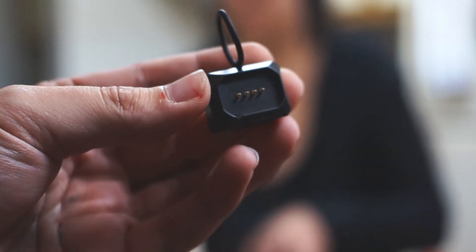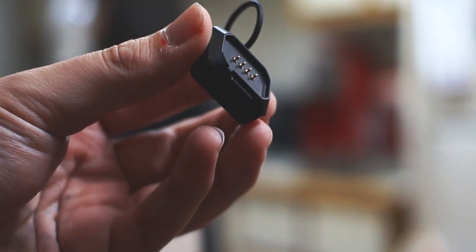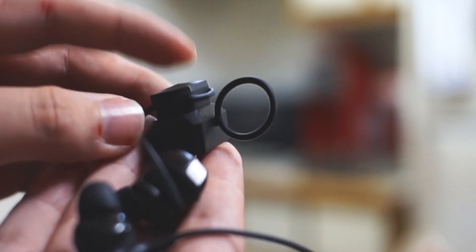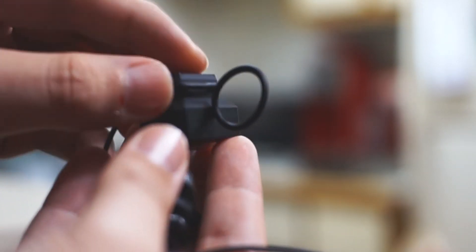They claim about five hours of music playback on a single charge, and I found that to be pretty much spot on. I do wish the battery was slightly better, but thankfully they include a really unique, super tiny four-pin portable charger, which can actually charge the earbuds back up twice. You can use the earbuds while they are charging with it — just be careful that it doesn't fall off while you're walking. It would really suck to lose it.